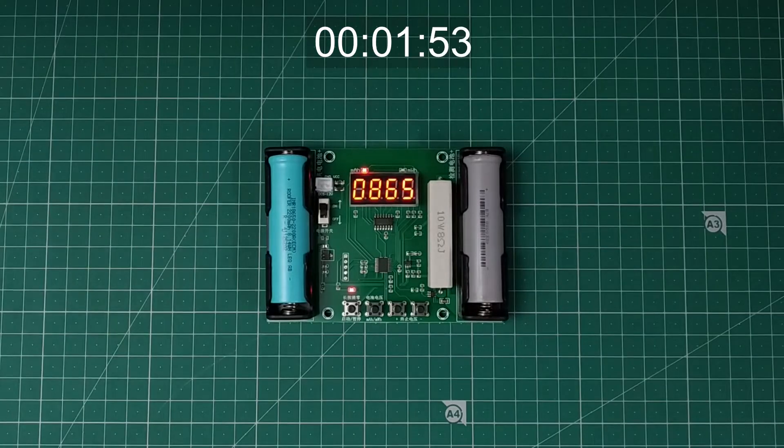The resistor consumes about 500mA, or half an ampere, so it will take about 4 to 5 hours for the test to complete. Avoid touching the resistor as it gets hot during operation.